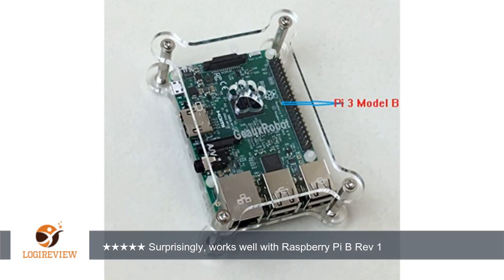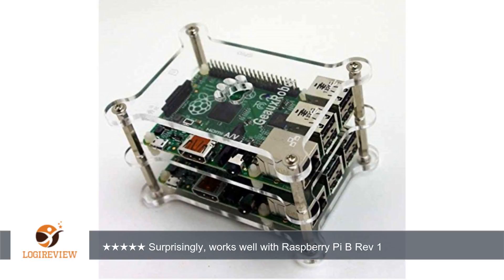This is really a very pretty case and perfectly adequate for use on a desk. Assembly was a little complicated and unclear, but it was not hard to figure out. A very good looking case.